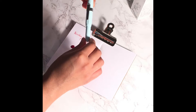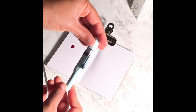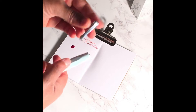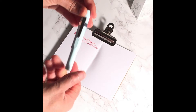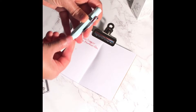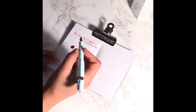Next I have my Kaweco Skyline Sport fountain pen in mint. This pen I purchased from Goulet Pens. It did not come with the clip — you have to buy the clip separately, and I bought the silver clip. It's just a nice touch that really completes the pen. This pen is very small, and I got it in the fine nib. It is a twist to open pen, and when you cap it it fits really nice and snug in your hand.